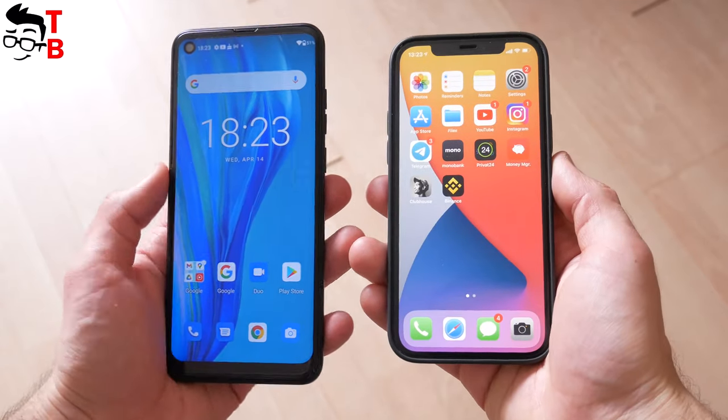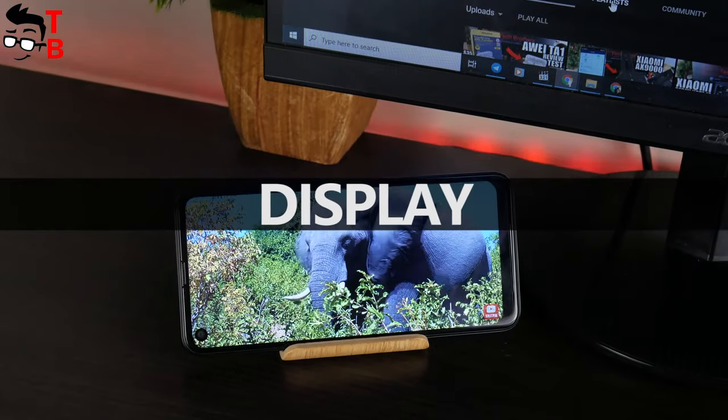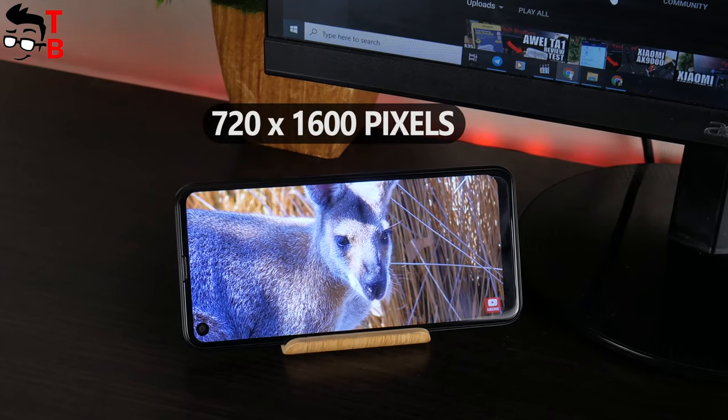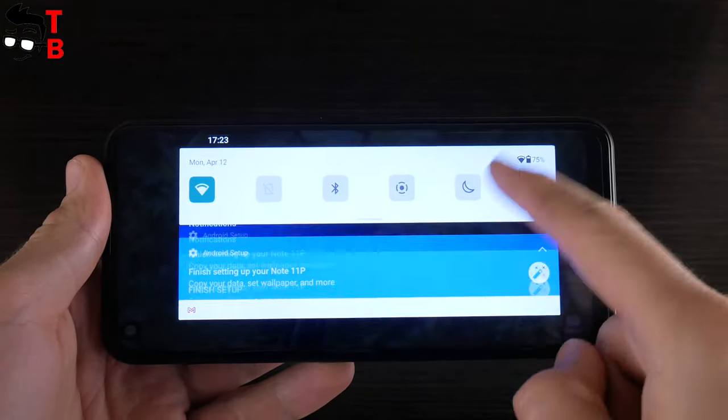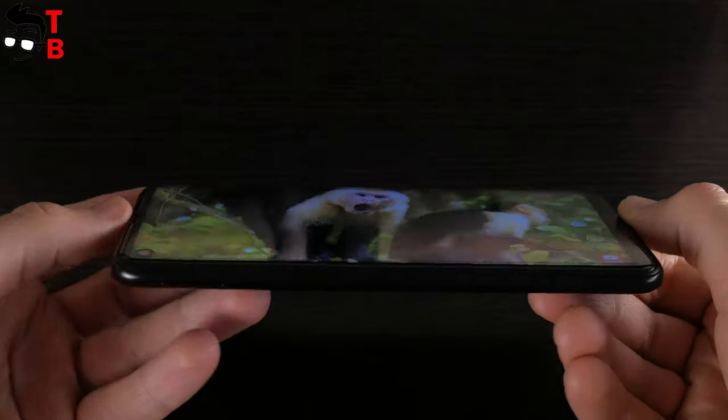The screen diagonal of the Ulefone Note 11P is 6.55 inches, and the resolution is HD+, 720 x 1600 pixels. Although this is not a Full HD display, you can comfortably watch videos, play games, and even read text on this screen.